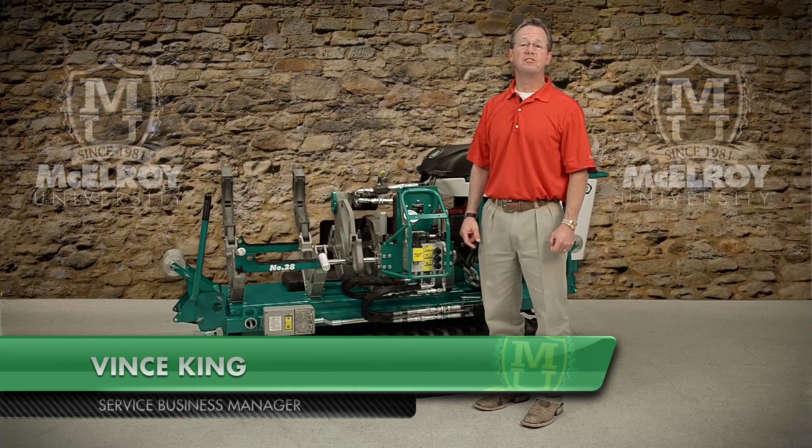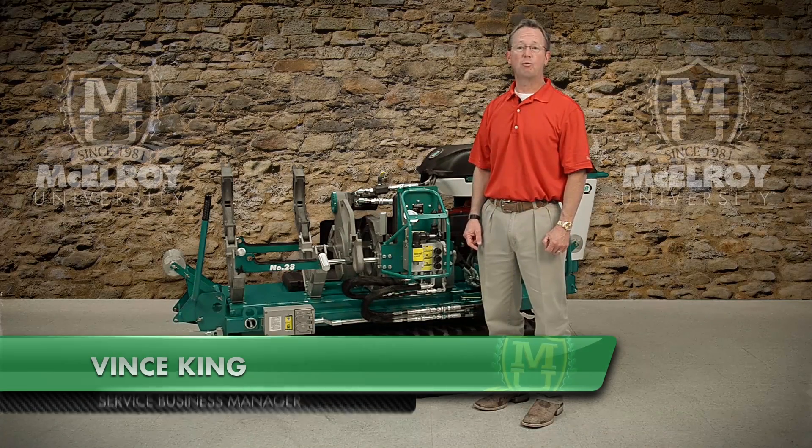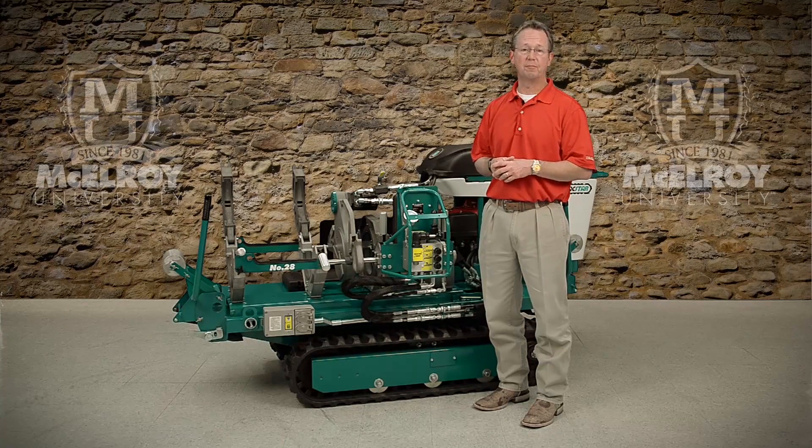Hi, I'm Vince King, Service Business Manager with McElroy Manufacturing. Today I'm going to introduce you to the hydraulic system on the McElroy TrackStar 28 and TrackStar 250 Fusion Machine and give you a general overview of the system.